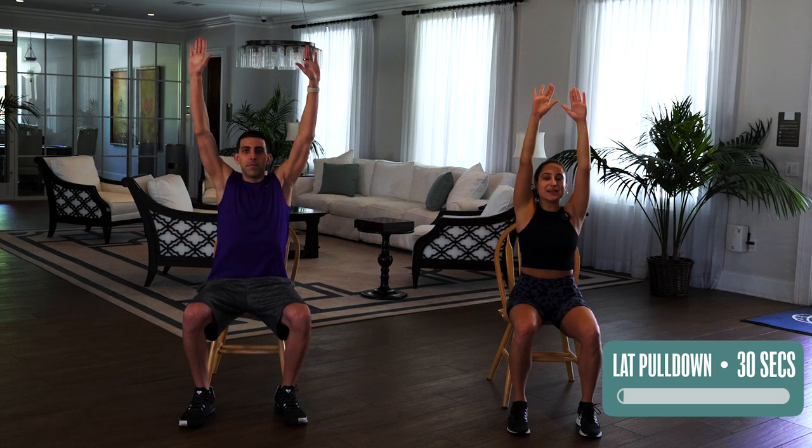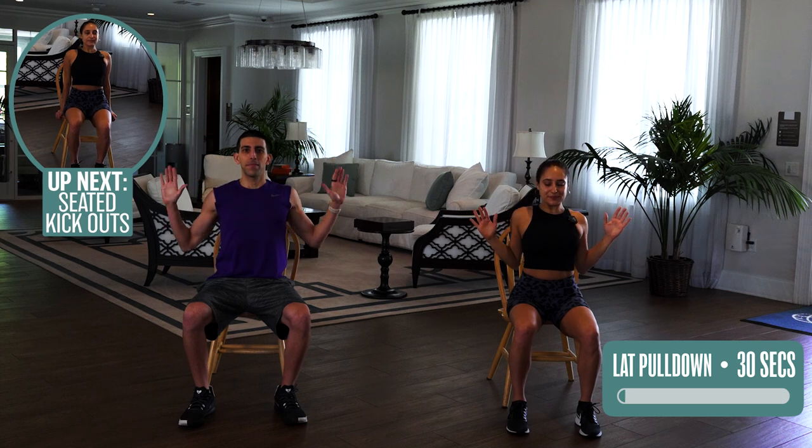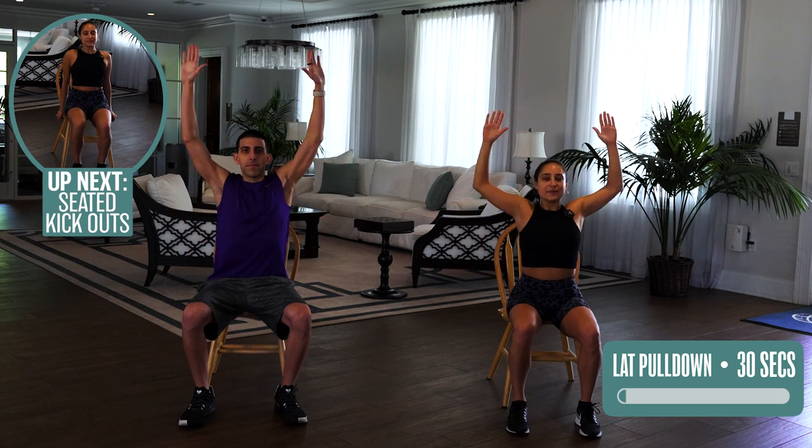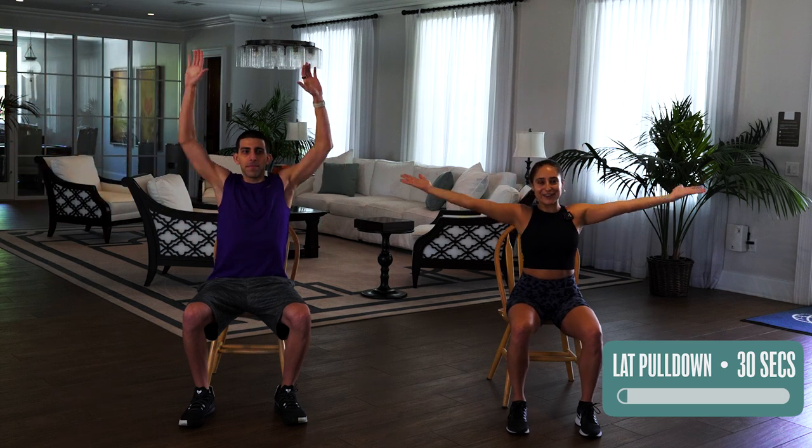Remember to engage your core even though you're sitting down, sucking that tummy in and breathe. Five more seconds. Last one and done, very good.